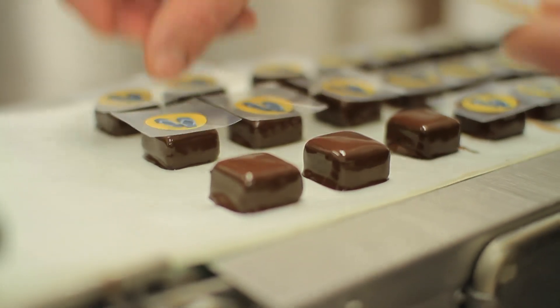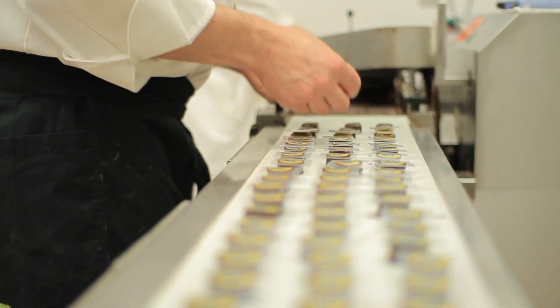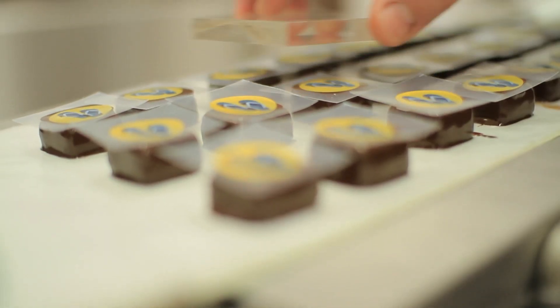So this is a plastic sheet with printing on there in cocoa butter. This is a three-color one — you can go up to six colors.